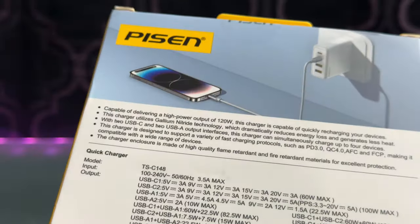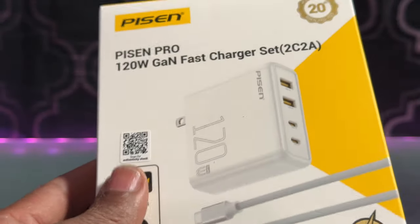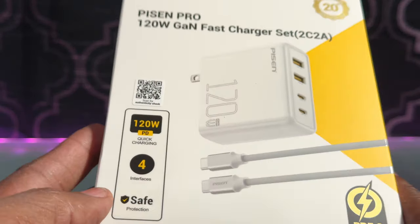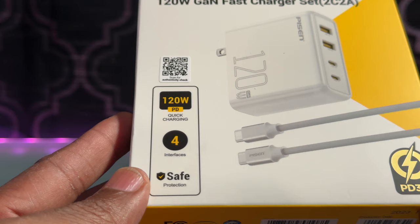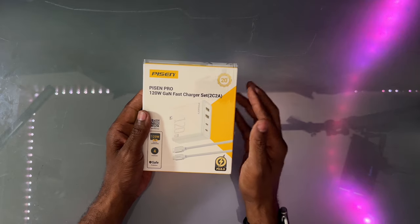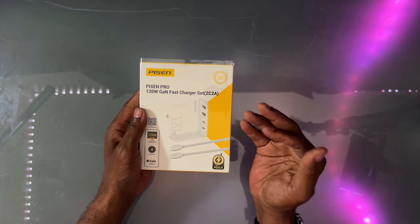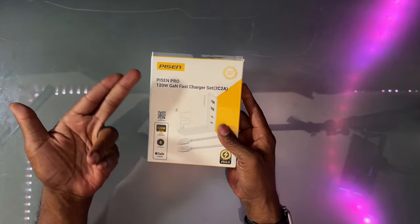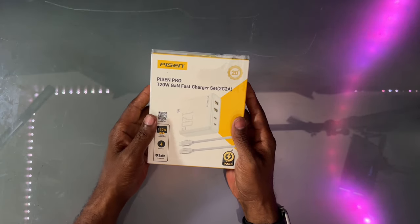For me, when I travel and go different places, this is going to be the main charger in my bag. It will allow me to charge all my devices with fast charging using USB-C. I can even charge a MacBook with it, phones, iPad.